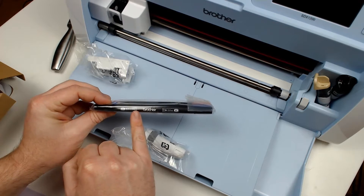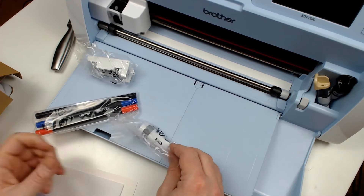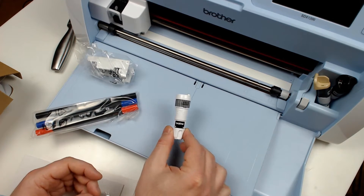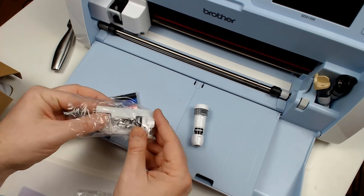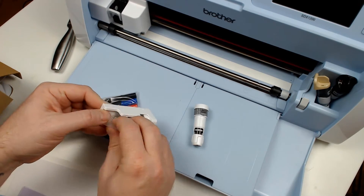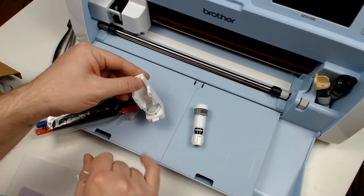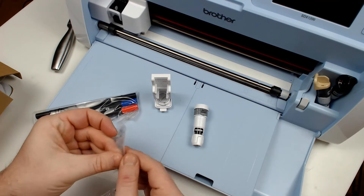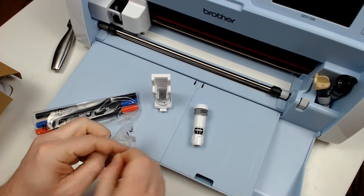The pens are double ended with two widths on each colour, so you've got black, blue and red. You've then got the pen holder, which if you've had a universal pen tool looks very similar. Then you've got the alignment tool. There are also two pen adjusters, one marked A and the second one is marked B.